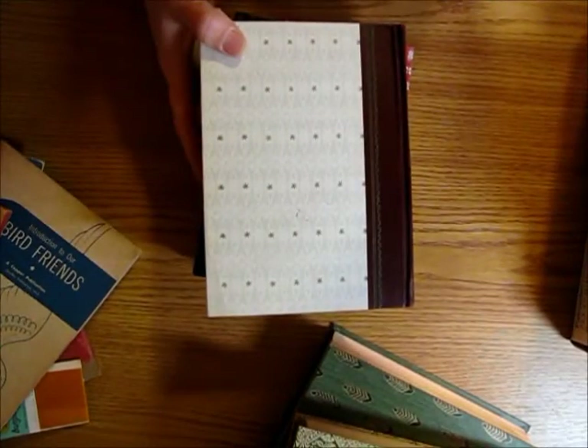That was my little thrift store haul for junk journaling. Thanks everybody for watching — I hope you all have a great day!